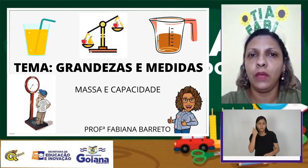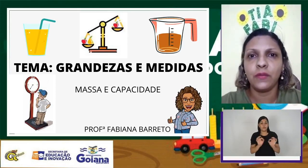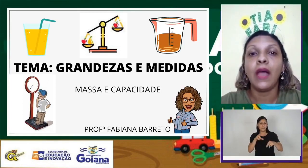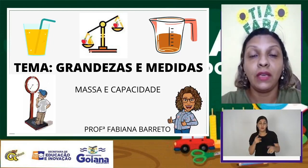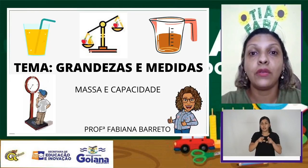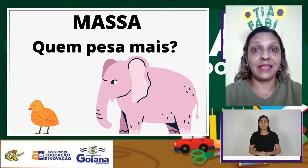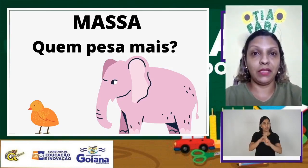Você sabia que podemos pesar e medir vários objetos? Isso mesmo! Vamos ver como podemos pesar vários objetos. Fique ligado! A massa está relacionada com o peso.